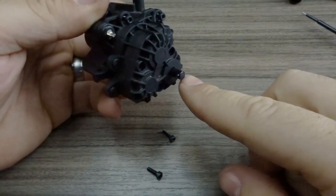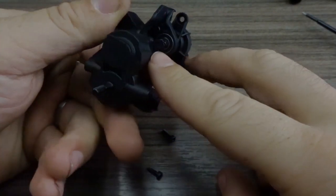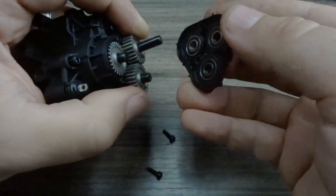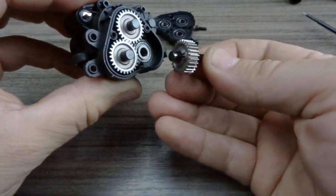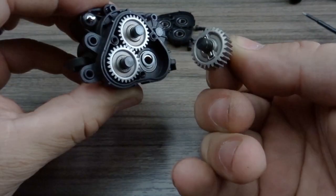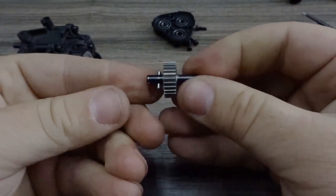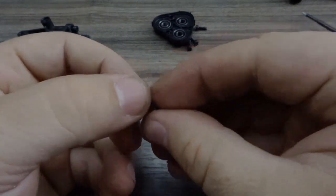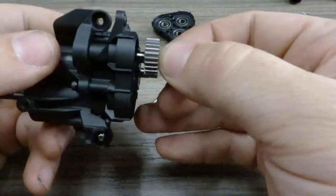Once that's removed, we can remove the three screws from the back of the transfer case, which allows access to remove the back cover. Here you can see the front and rear outputs of that transfer case. The rear output has a shim behind it between the 5x11 bearing and that output gear. The gear is a slide fit onto the rear output shaft and is retained by a two millimeter pin, which will just pull out so you can see that full assembly.